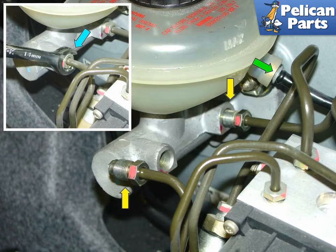Then disconnect the clutch system supply tube indicated by the green arrow. Then disconnect the two brake lines attached to the side of the master cylinder. Only use a flared nut wrench, as you otherwise may end up damaging the connectors on the line.